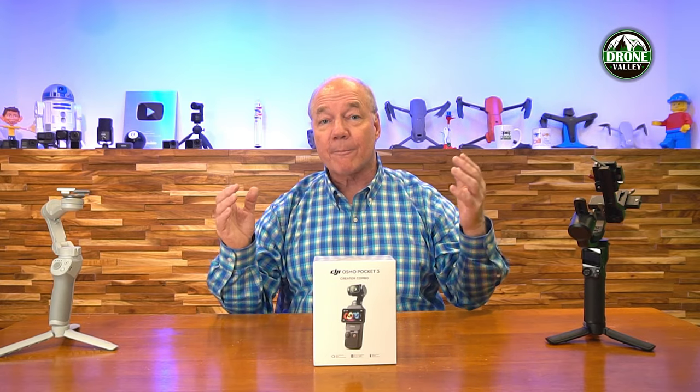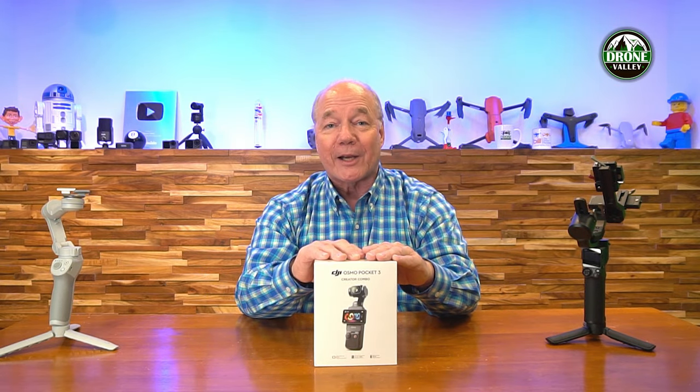Hey there drone fans, Rick here again from Drone Valley. In today's video, I'll be doing a quick unboxing and a complete overview of the brand new DJI Osmo Pocket 3.